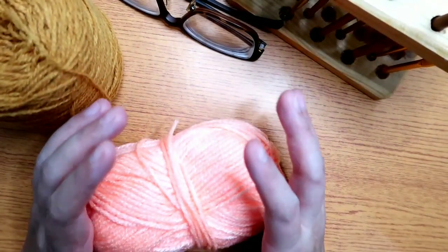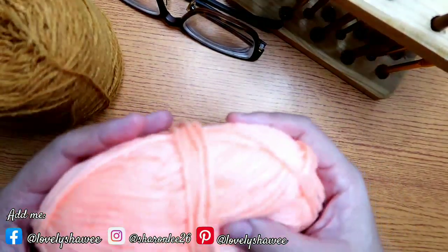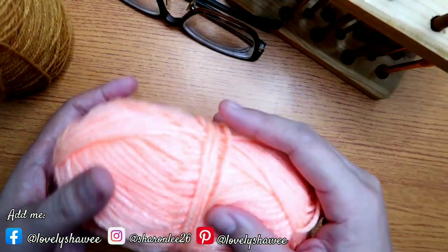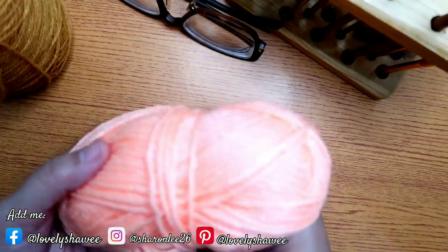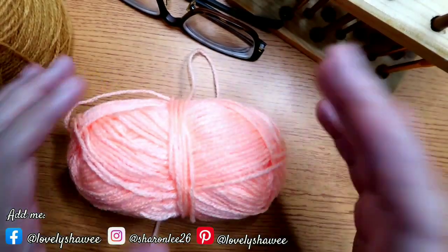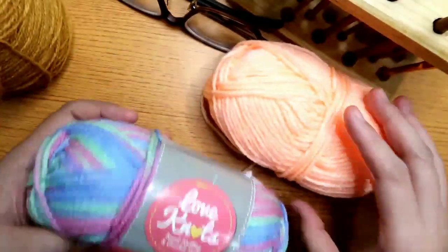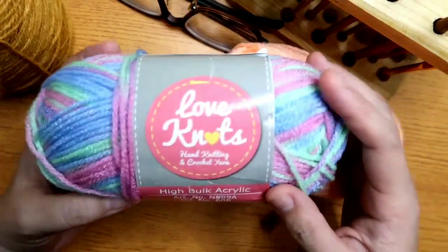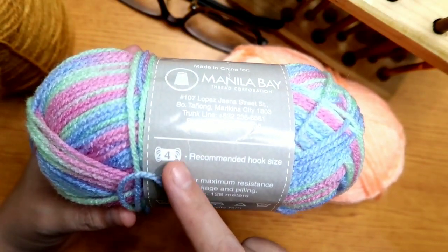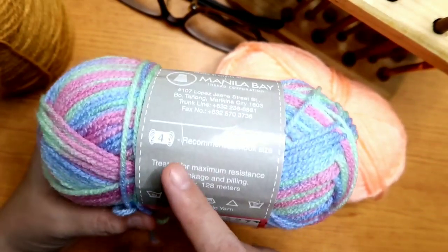Of course, first of all, we need to know the basics of crocheting. The first thing we need to be able to crochet is the yarn. This is an acrylic — high bulk acrylic yarn called Love Knots. I'll show you one with the label. This is the Love Knots yarn with the label, and the recommended hook size is number 4. This symbol means that for this thickness of yarn, you need a number 4 hook.